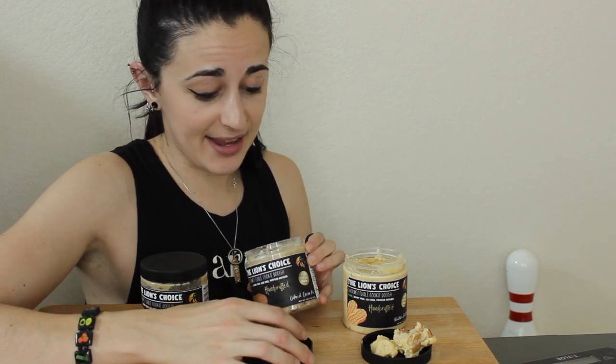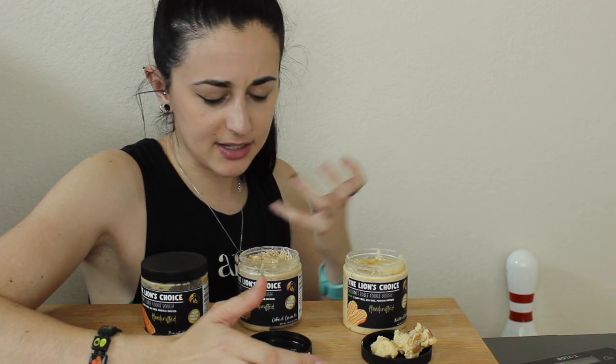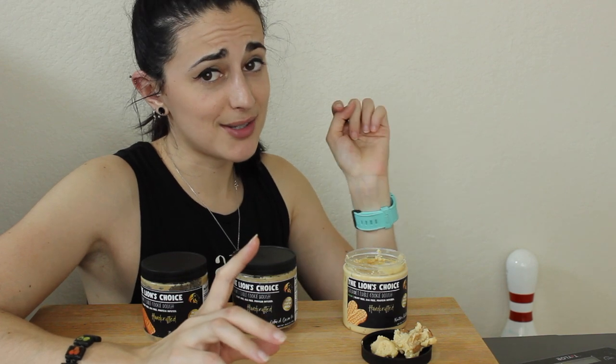Next is Oatmeal Cream Pie, and it's got vegan white chocolate chips in it to give that cream part. There are nice big chunks in it. It's different — it doesn't quite bring me back to the memories of having an oatmeal cream pie; it tastes more like a sweet oatmeal cookie. It's very good, but I'd almost call it their oatmeal cookie flavor — a little sweeter and softer. Macros: 110 calories, 3.5g fat, 15g carb, 4g protein.